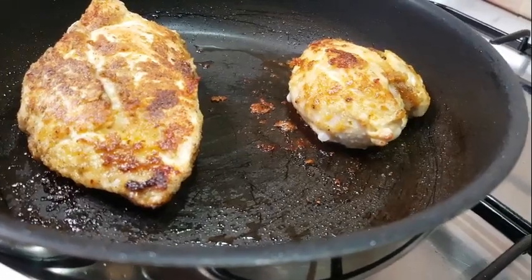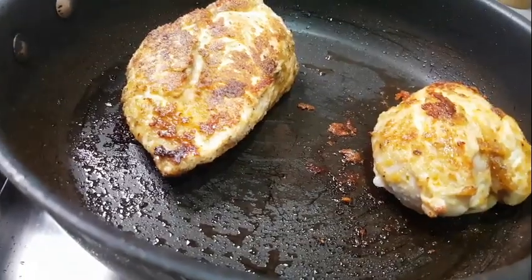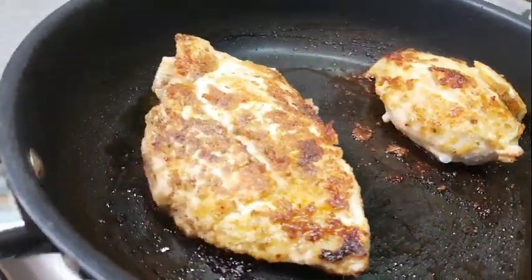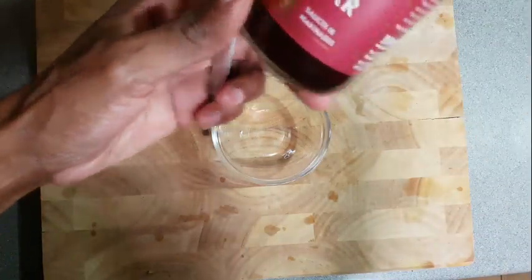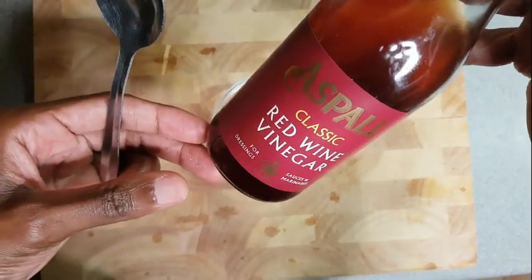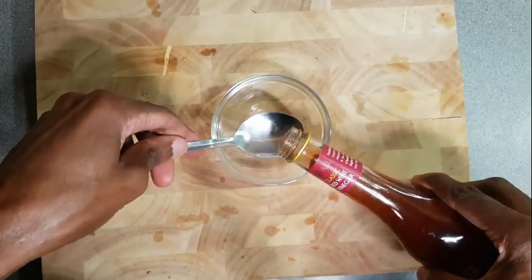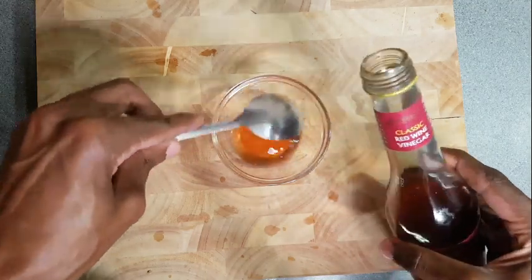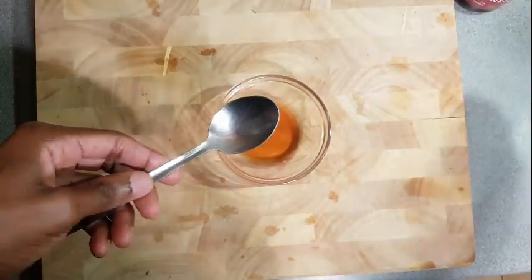Keeping the flame on medium heat won't burn your pan and the chicken will just slowly cook. So we're going to start working on our sauce. Here we have some red wine vinegar — it tastes kind of similar to other types of vinegar but a little bit different. Close but not the same.